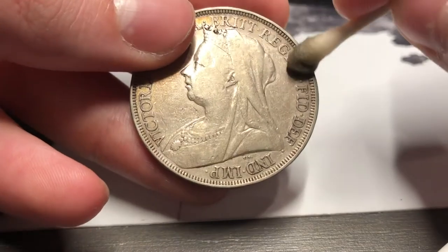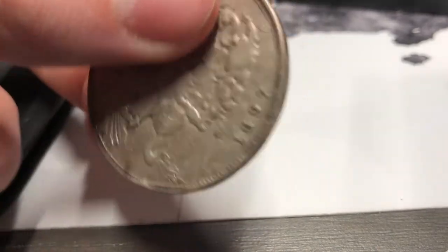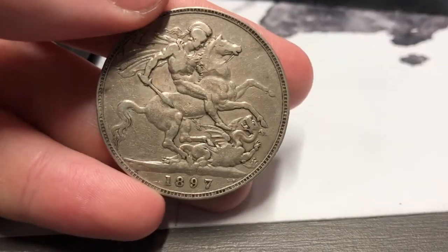I'll take a little bit off the rim right here as well. And that's it — the coin's good. Before the video I did do the reverse; that was actually when I got the idea to film this, so the reverse has already been done. Let's do that Morgan dollar.